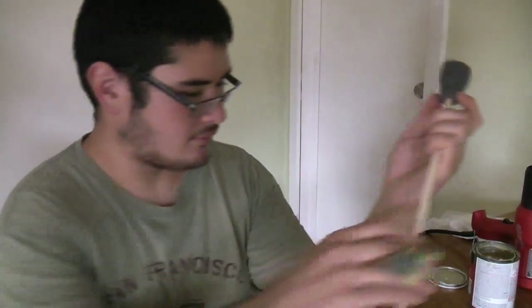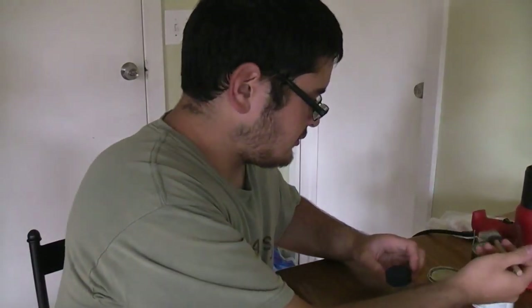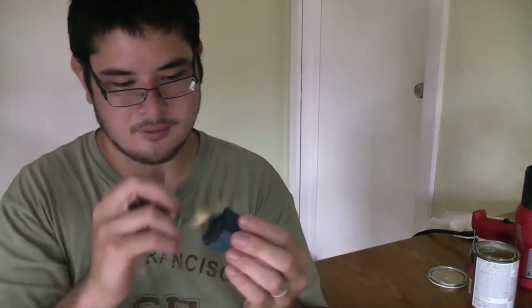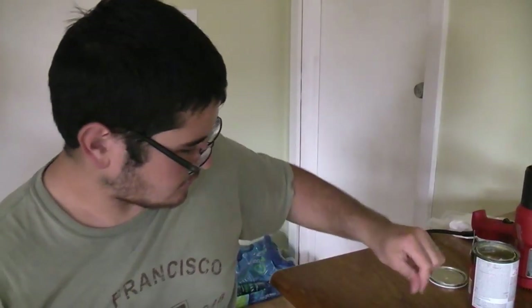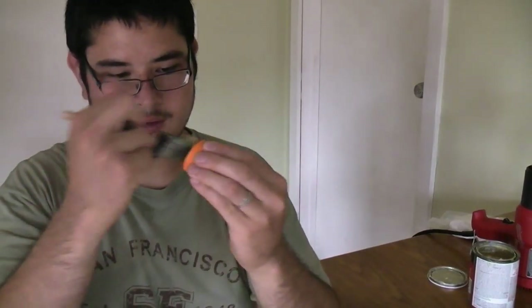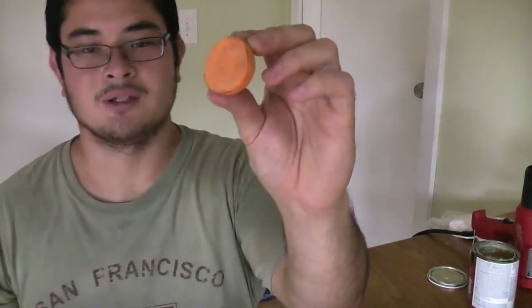Once you've sanded these pieces, you want to take your contact cement and apply a layer to the arrowhead. You want to apply contact cement to both sides of your flat foam rubber, then put that aside and let it dry. Then apply contact cement to the bottom of the cut open golf ball. Let everything dry, and once it's dry we'll put it together.